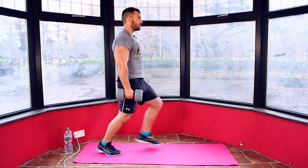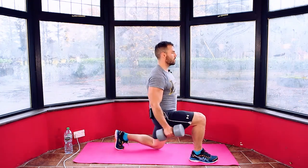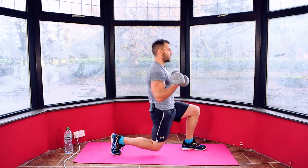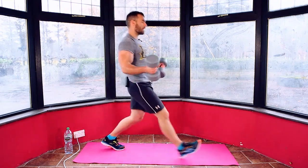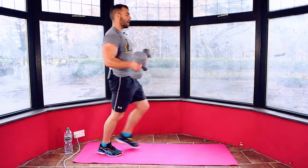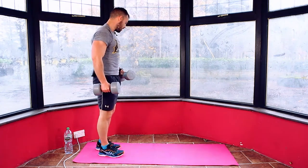If you need to drop in and curl for coordination, you can do that as well. Whatever's better for you — stepping one foot back and then alternating between. It's a good heart raiser, you're hitting a lot of different muscle groups on this. 30 seconds.